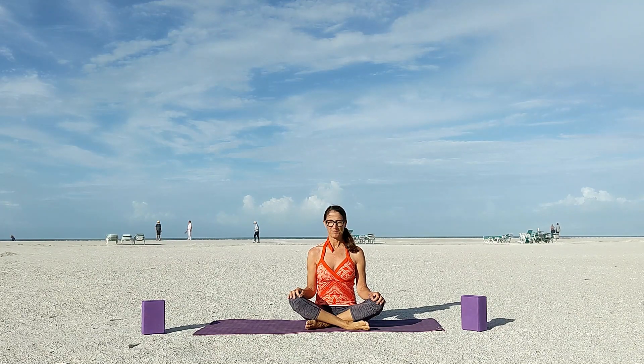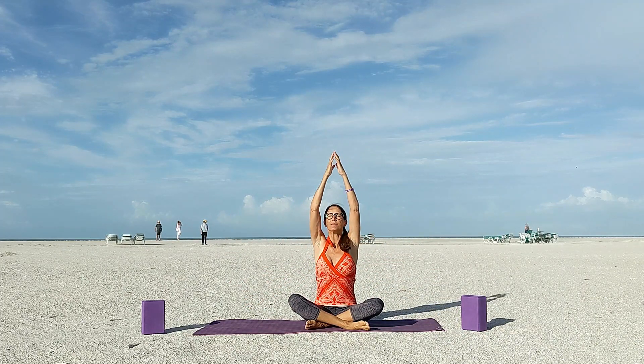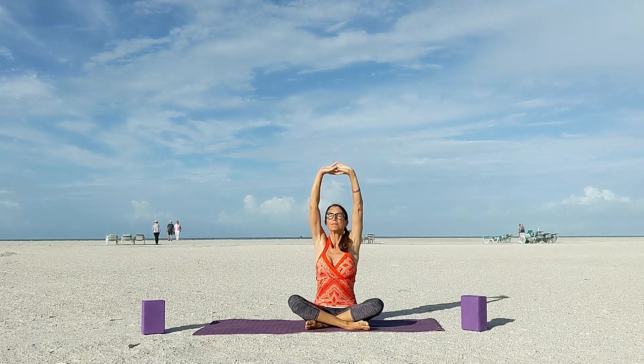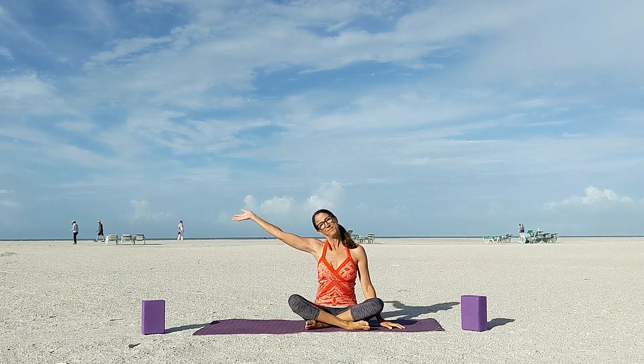Start in a seated position on your mat. Sit comfortably with your legs crossed and your spine tall. We're going to begin by inhaling and raising our arms high. Clasp your hands above your head and now push them forward and round your spine as you exhale. Open up that area between the shoulder blades.